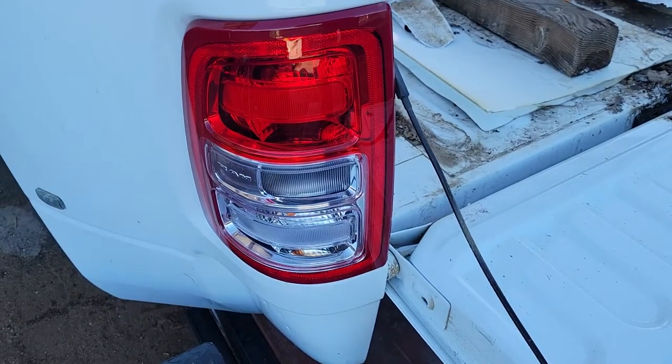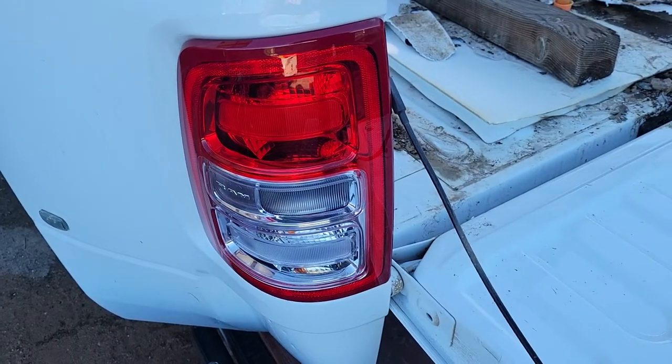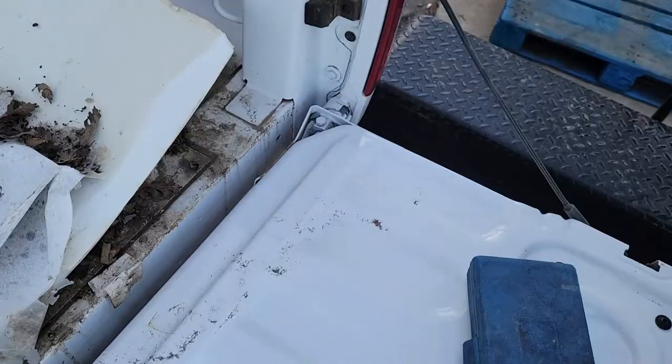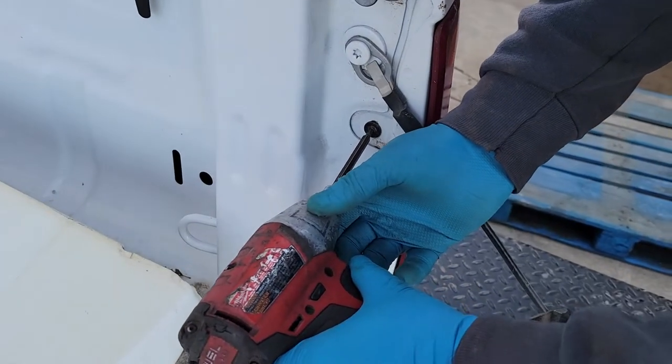Alright, now I'm going to be removing the tail light, and this is off a 2020 Ram 3500. We're going to be using a T25 Torx. There's two screws.